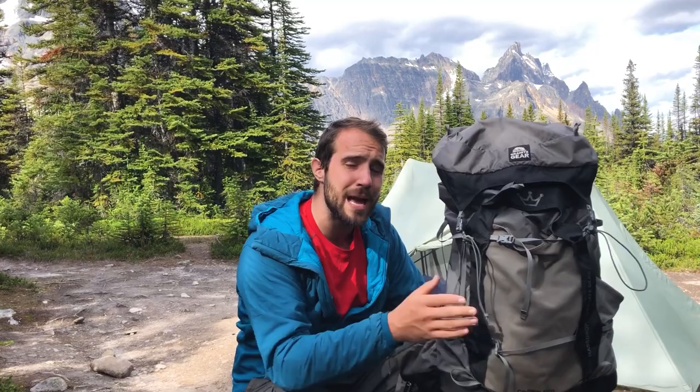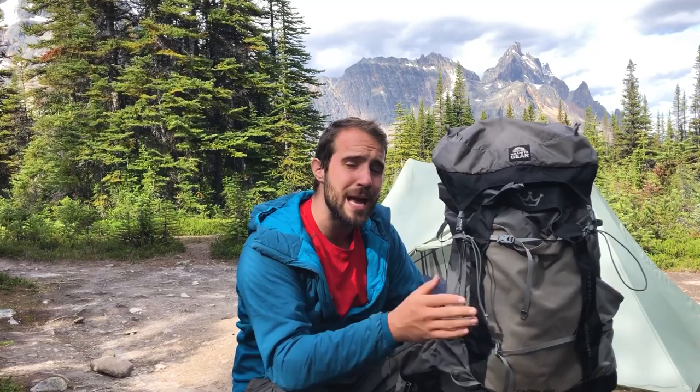Granite Gear has perhaps the most versatile backpack I've been able to find on the market. Let me go over a few of the quick features that make it, in my opinion, the best intermediate backpack. You're not ready to go ultralight but you think you might be heading that direction. You know you're further along than just a beginner and you want something to shave off your weight. This is the backpack for you.